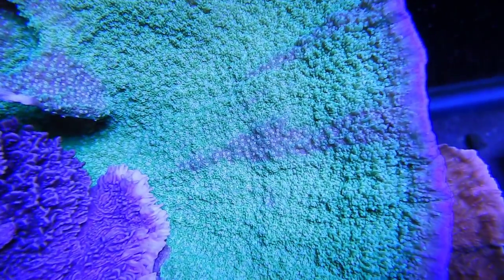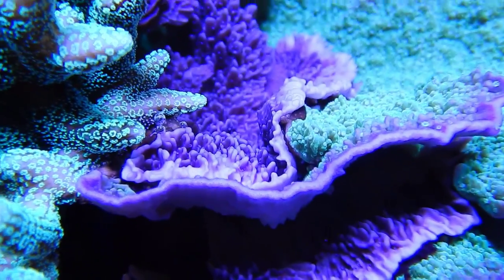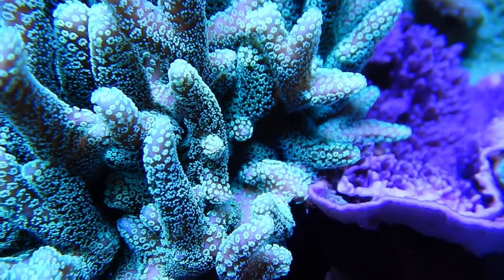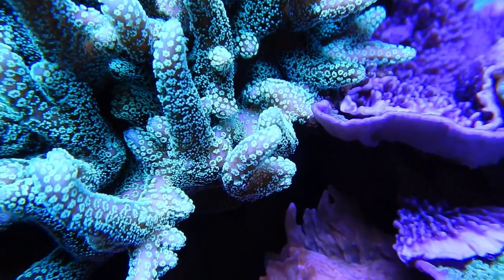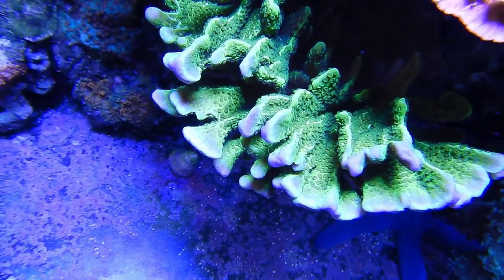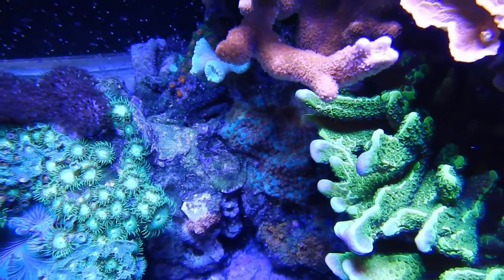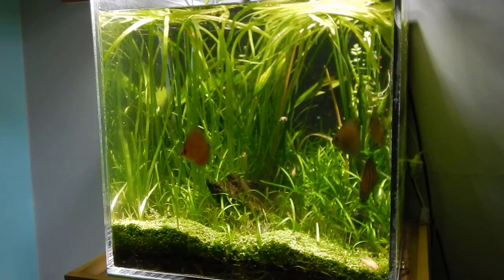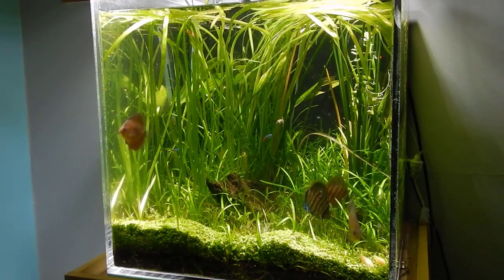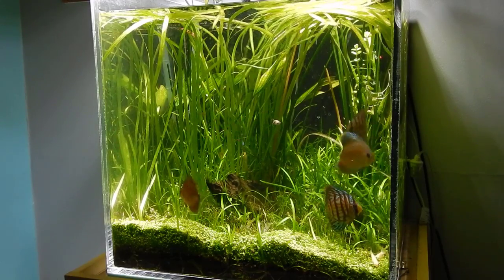Number fourteen: how long can I store RODI water? It really comes down to what you're storing it in. Regular gallon jugs from the store aren't great long-term because that plastic starts leaching back into the water. If you get a BPA-free container — like a brute trash can from Home Depot or Lowe's — look at the recycling symbol to identify the plastic type and do your research before purchasing. I've been using brute trash cans and professional water storage containers for a long time with no issues, storing water up to a month.